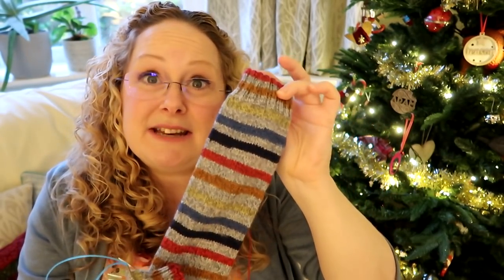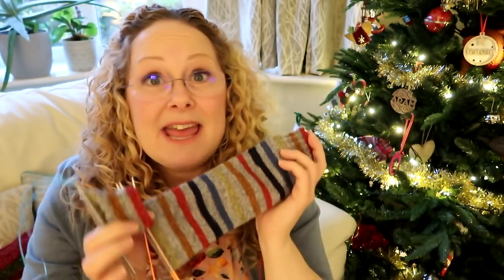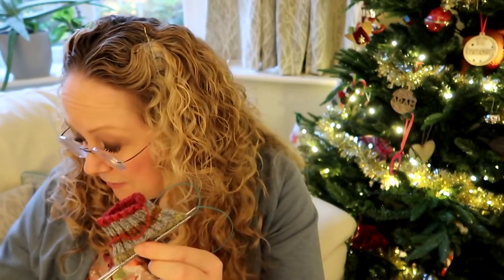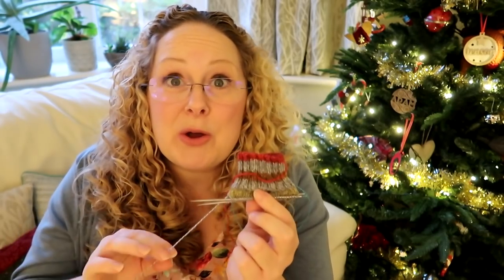I've done a 60 stitch sock on 2.5 millimetre needles and knitted until there was about 25 grams left in the 50 gram ball. I pulled the yarn off until I got to the point where it was matching the beginning of the cast on of the other sock, and just balled the yarn off. I want them to match, so I'll knit as much as I can and then knit the toes in a contrast yarn so that they match, and then I'm going to do an afterthought heel.